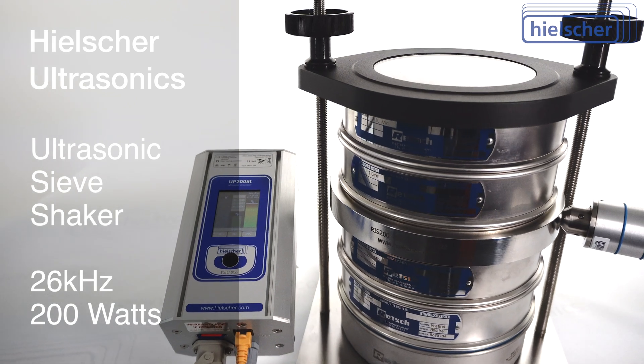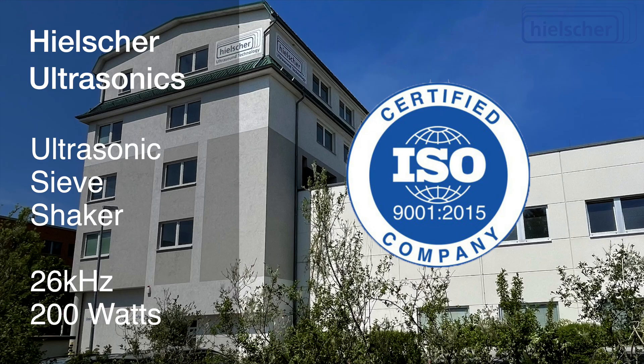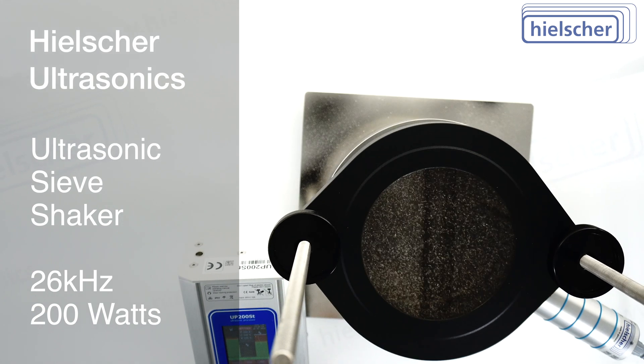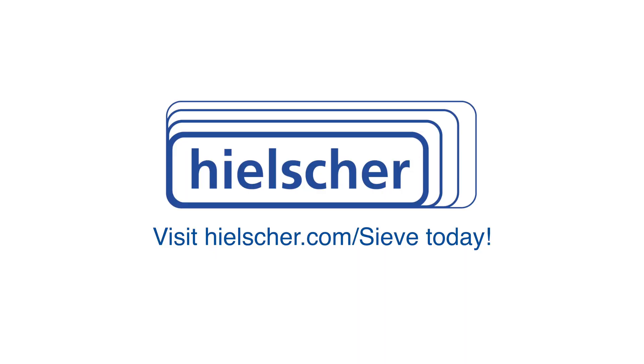Hielscher Ultrasonics devices are exclusively manufactured in Germany. Hielscher Ultrasonics is an owner-managed, ISO-certified company with 30 years of experience in ultrasonics. We would be happy to discuss your sieving application with you. Our laboratory is available to perform test sieving on your samples. Please visit hielscher.com/sieve — we look forward to hearing from you.